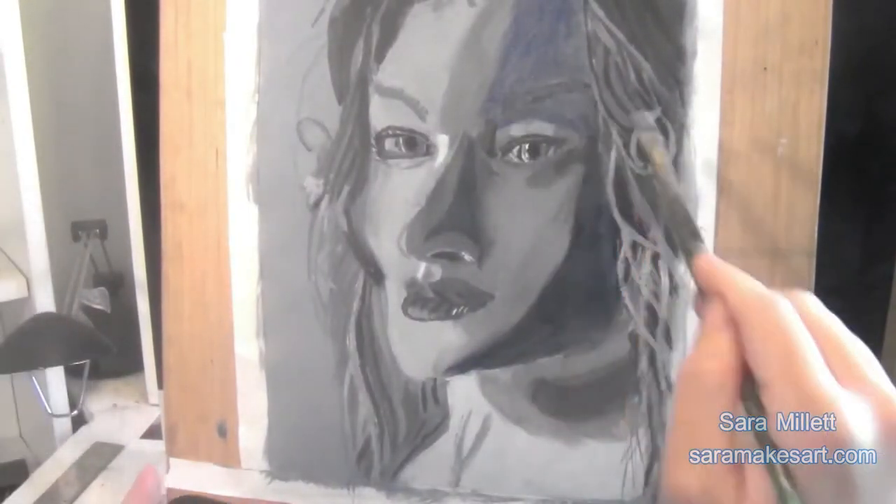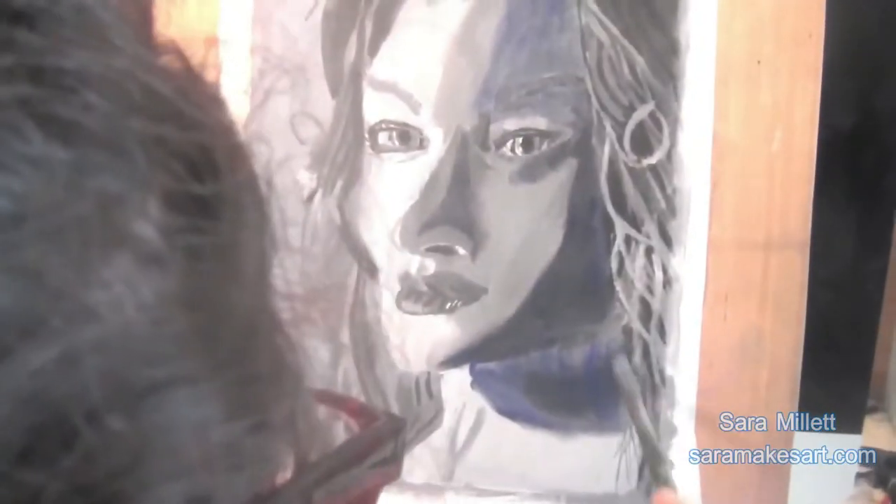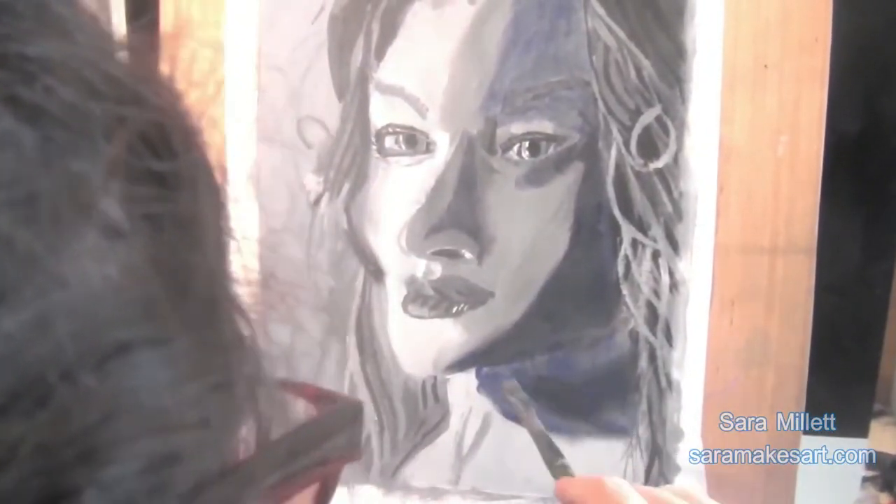According to Mr. Stephens, Raphael actually used a green underpainting for La Fornarina. Using a blue underpainting for a portrait may have been a technique that some old masters used, but it wasn't the only technique they used.